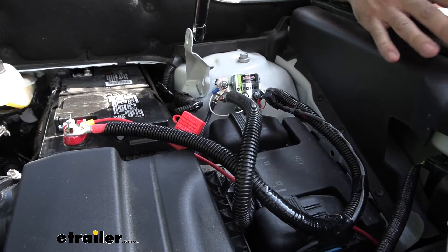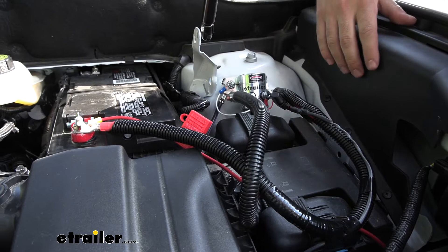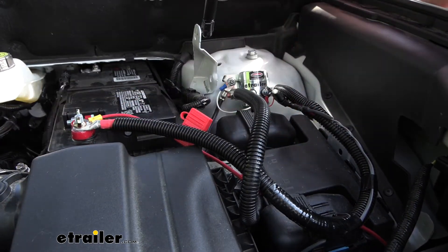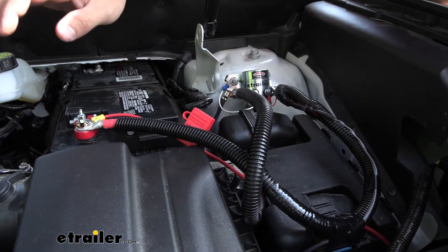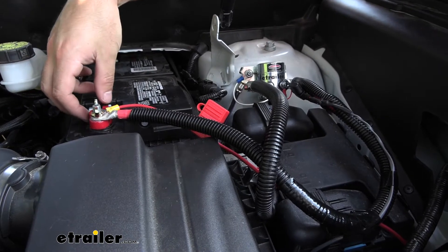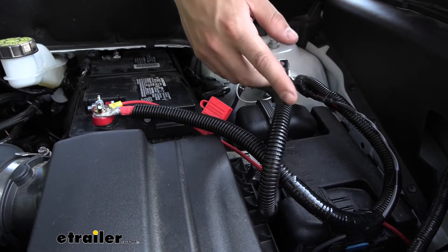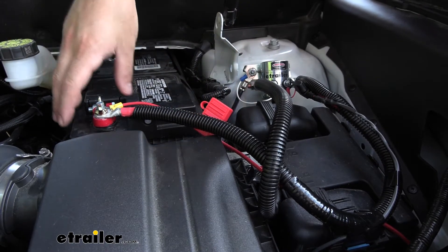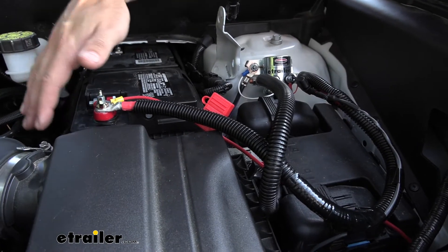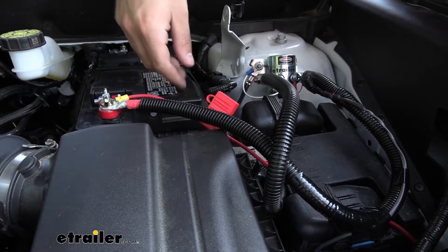So this is what our battery disconnect looks like. It's going to be a solenoid mounted inside the engine bay. We have a couple cables running out attaching to the battery. We're going to be cutting off the factory battery terminal and bolting it to one of the cables coming from our solenoid. The other one we're going to bolt to the battery with a new terminal, which we'll give you the part number for later. Essentially, it's just going to be interrupting the supply of power to our vehicle so we can easily turn that off or on with a flick of a switch.